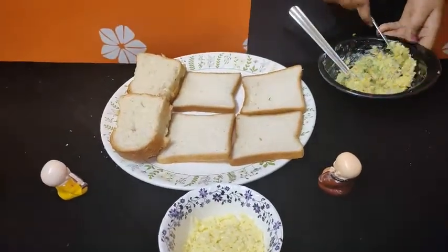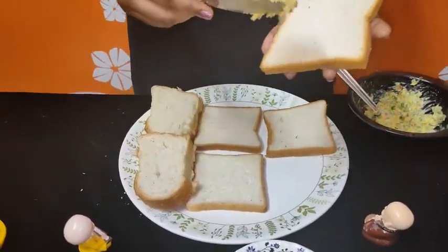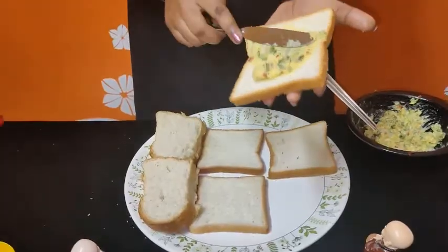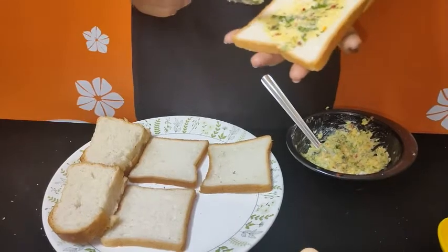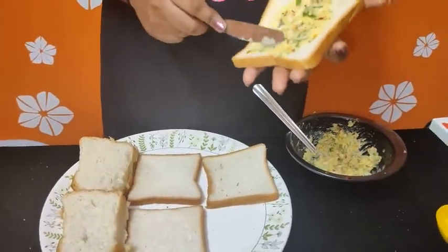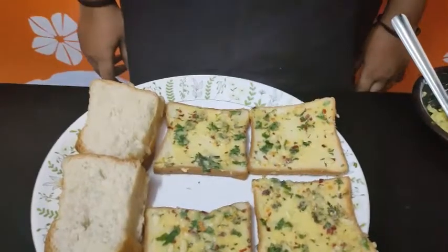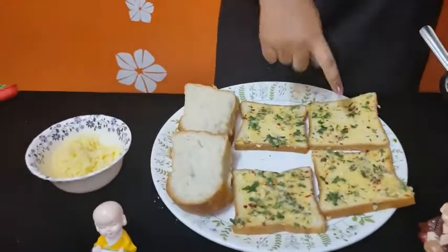Now we will spread the butter mixture on the bread. Spread it on both sides of the bread. Let's spread the butter evenly on both sides.